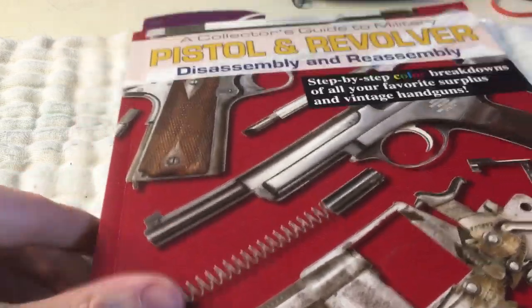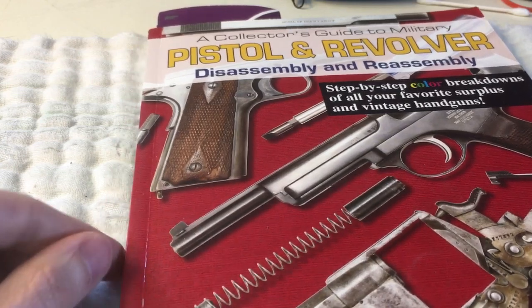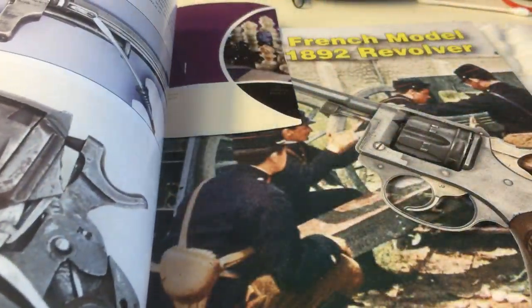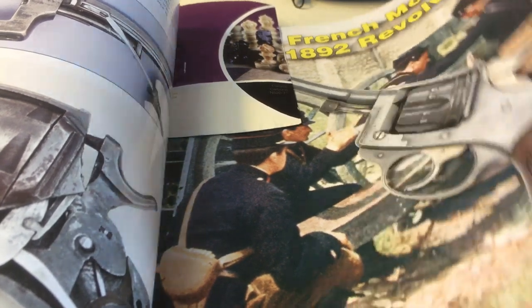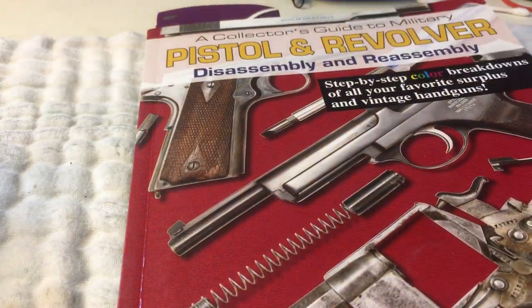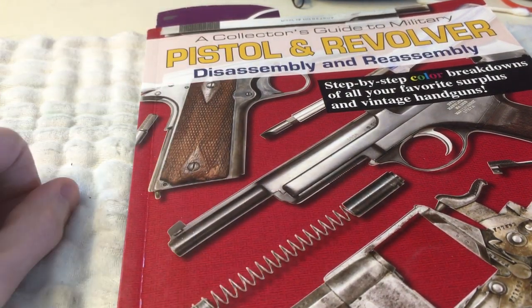This is a pretty common book out there — there are a lot of reviews on it — and so far it's been a pretty good book. I've marked a page where I left off, but I'm going through pretty much front to back, just learning about how to take down some of these guns. A lot of guns share the same type of inner workings, so it's pretty interesting to see that.